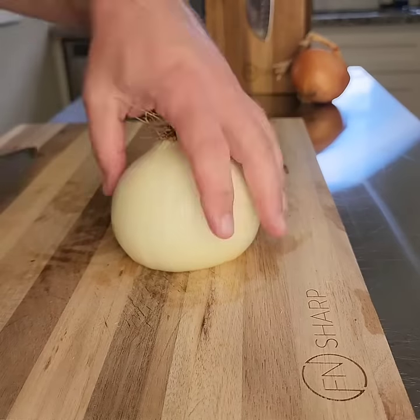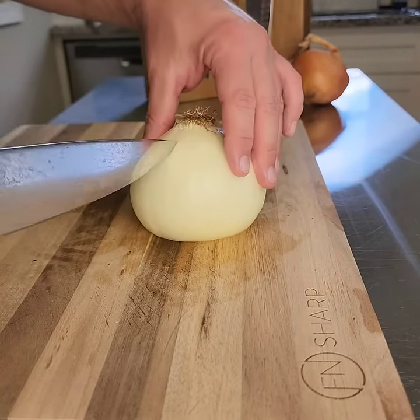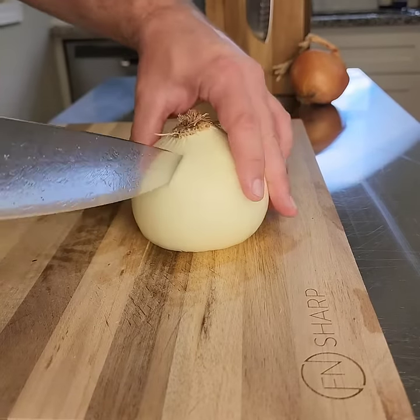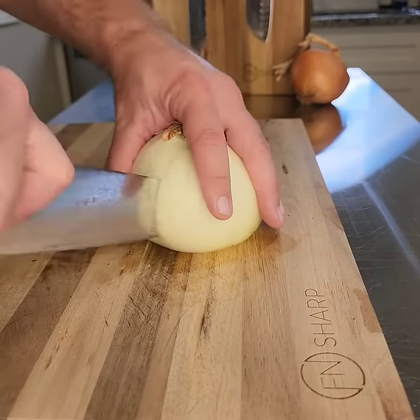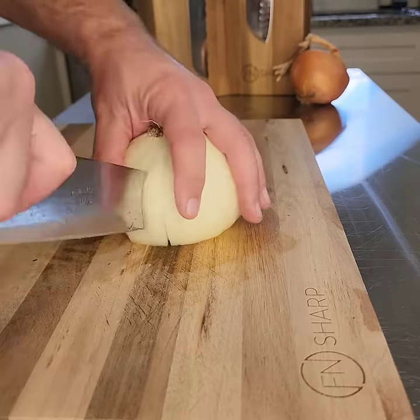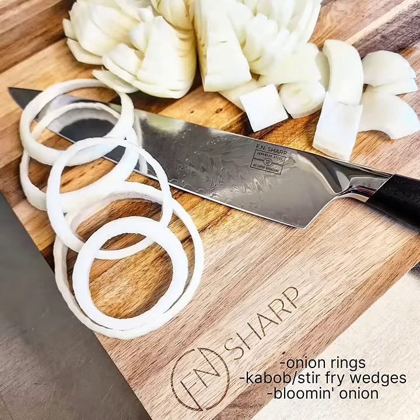And then lastly, a blooming onion. Cut off the opposite end about an inch — that'll be the opposite end of the root end. We're keeping it intact. Start making slices about a quarter inch down from the root end, as evenly spaced as possible. Flip it over, press down lightly, and you'll see you have a perfect blooming onion.